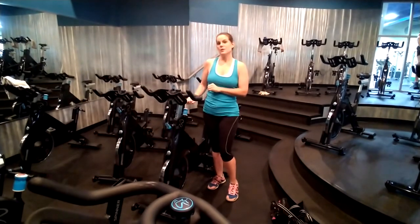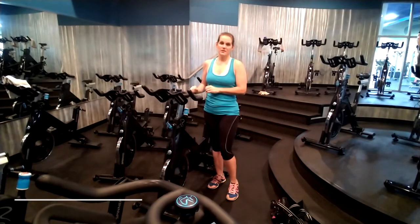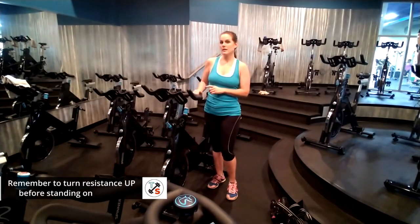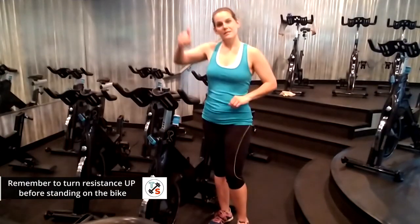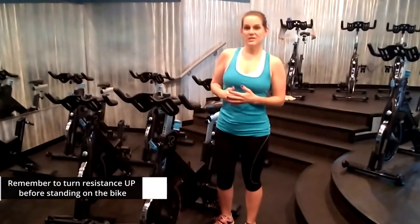On this bike, you press down for an emergency brake. Ask your instructor how to use the resistance knob or lever on your specific bike. Always turn resistance up when you want to stand on your bike — it supports your body weight and keeps you safe.